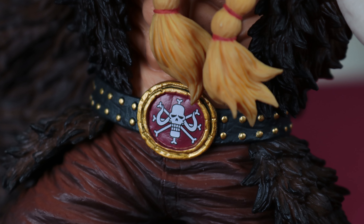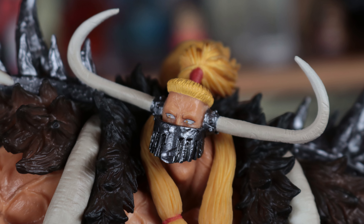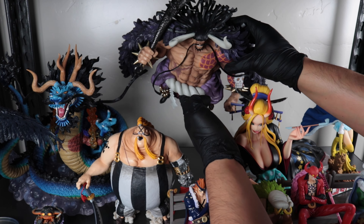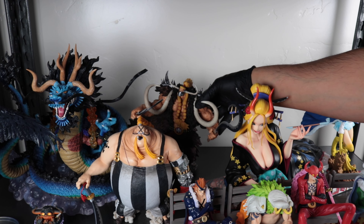I really like this one. The belt looks great and so does the face mask — it has some little dings in it. The expression on the face is great; it perfectly matches his character. I think I'm going to move this Kaido and put Jack in his place since I already have the dragon Kaido there. It'll give the shelf some more variety with Jack there instead.